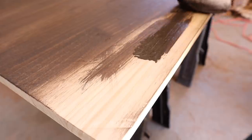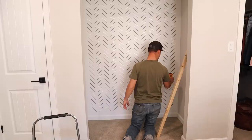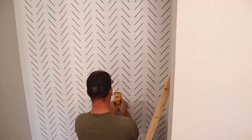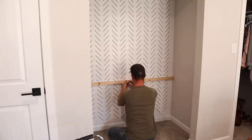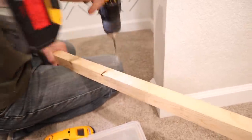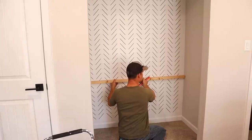Once I finished staining, we let it dry while Jalen started building the frame for the desk. He's building it as a floating desk, so he used a stud finder to mark all the studs in the wall. You want to be sure you secure your frame into the studs whether you're doing a floating desk or a floating bench. He marked where the studs were on the wood, drilled the holes, and screwed it up onto the wall making sure it was level.